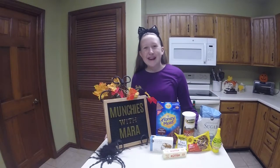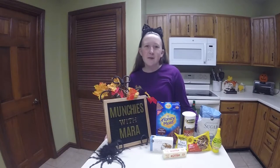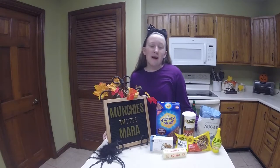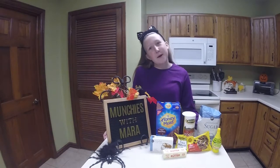The reason why we're making a no-bake Munchies with Mara today is because a lot of kids aren't allowed to use the oven when their parents aren't around. My friend Caitlin isn't allowed to either and she wanted me to make a no-bake Munchies with Mara.